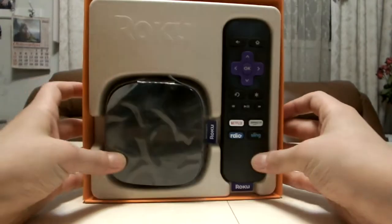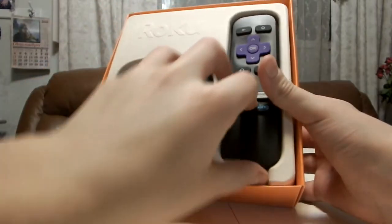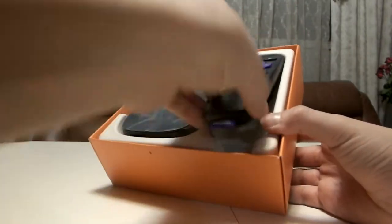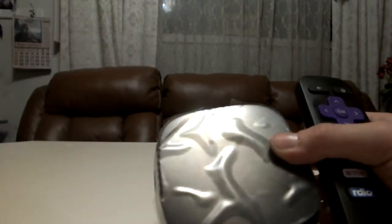Here's the actual device itself. It comes with a remote. This device is called a Roku — I think Roku. Let's put this to the side here.